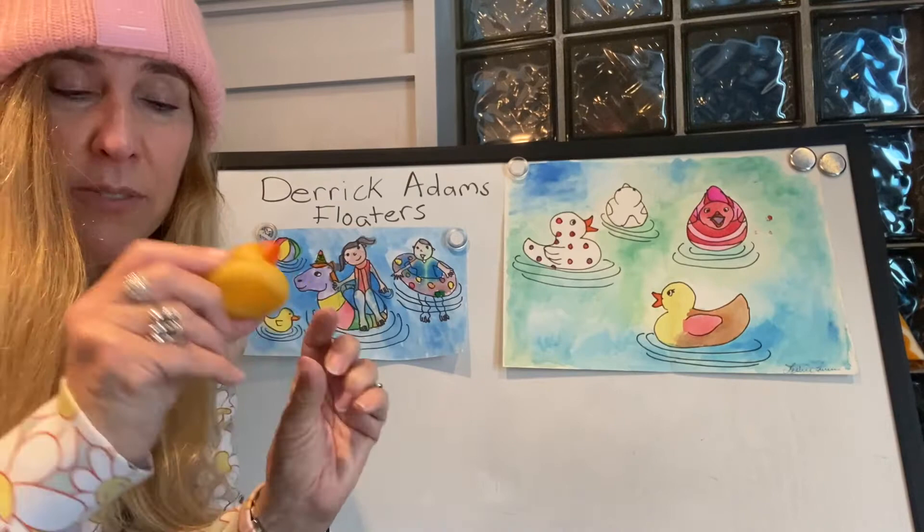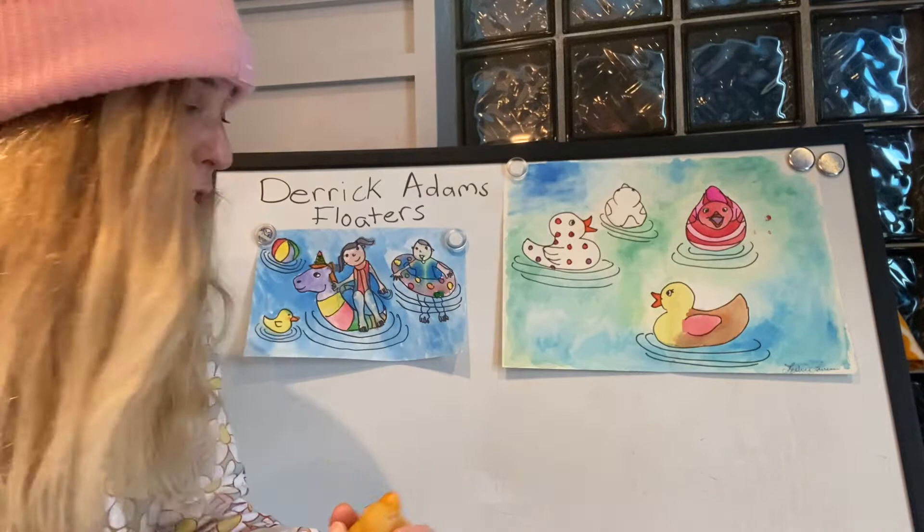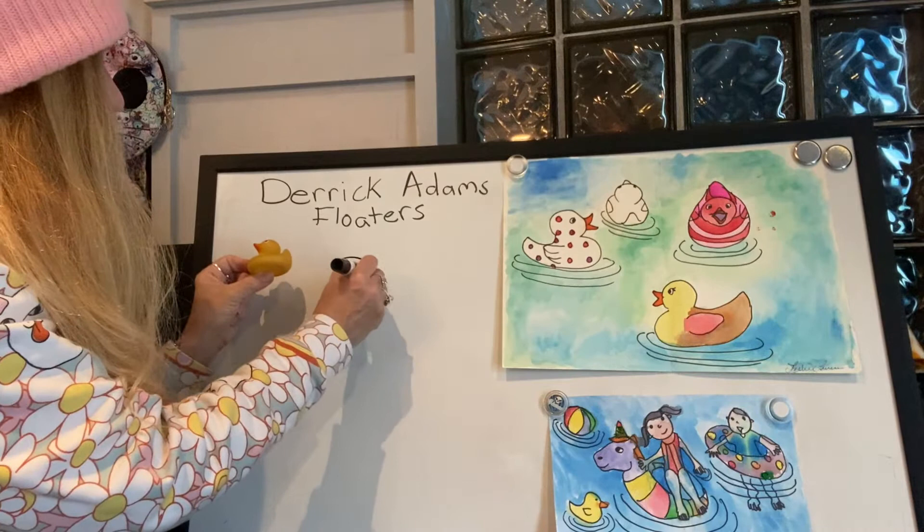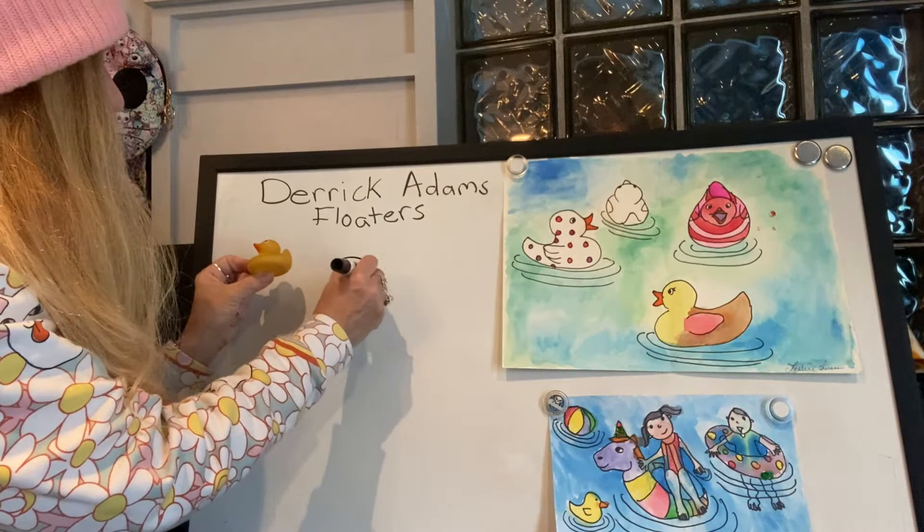If you have little toys, you can bring them out and draw them — little rubber duckies or balls you want to float in your pool. Really, you can use your imagination and draw anything. So if you want to pull out a toy, I'll draw my little rubber ducky. I'm going to look at the shape of my rubber duck and get the shape of it.